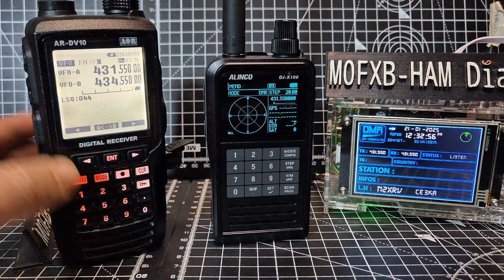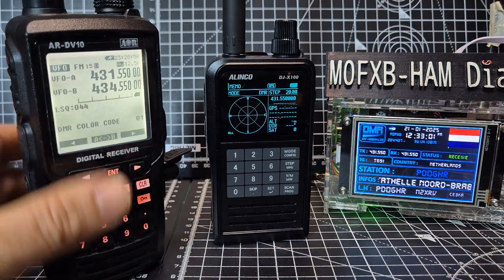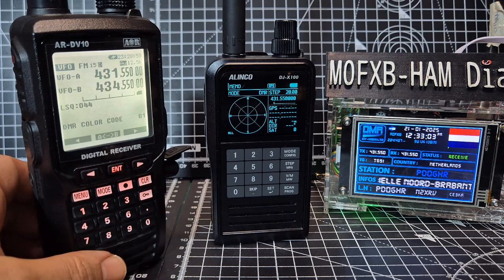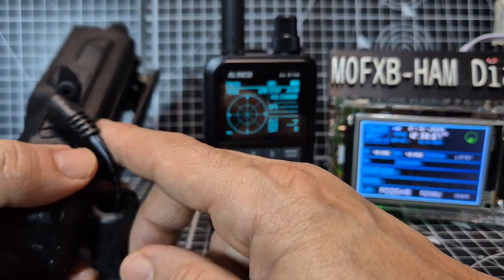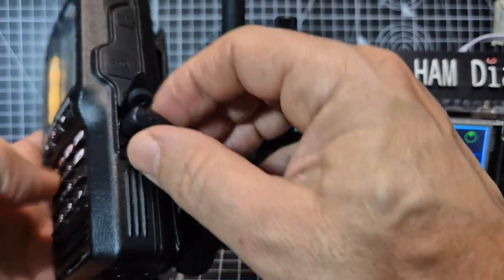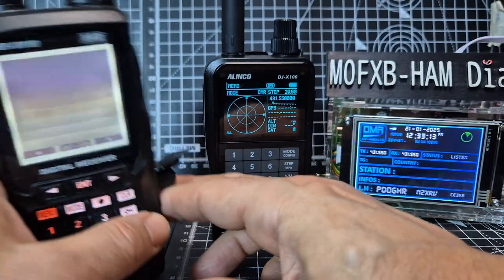If you hold the DV10, it's a big heavy device. You drop this, it's like dropping a brick. You've got backlit orange keyboards there and the older style charging — DC — that's the same as Yaesu, like the FT70 and all that kind of stuff.